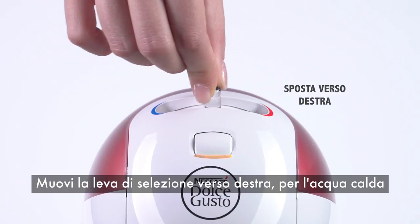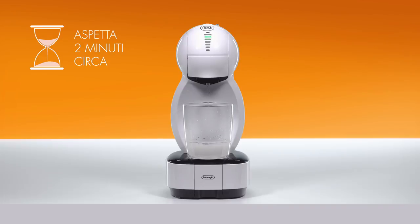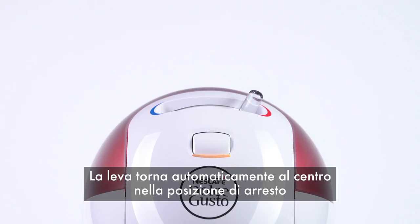Move the lever to the hot position. For about 2 minutes, the water flow will start and stop. You'll see the bar progressively going from 7 to 5 as the machine is descaling. Then the lever automatically returns to the stop position.